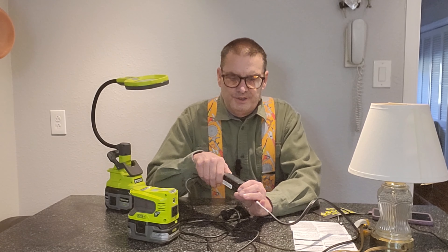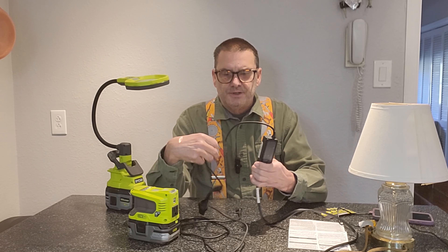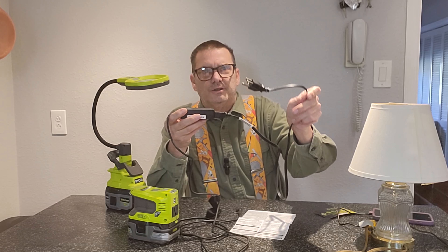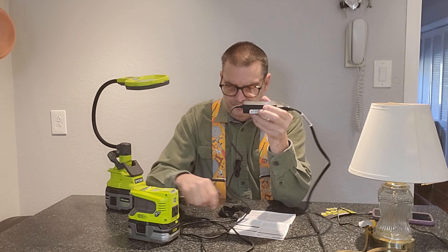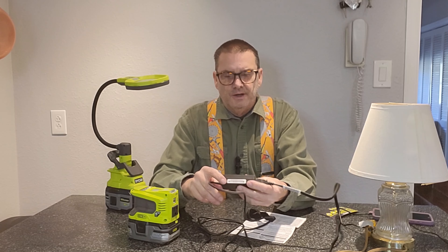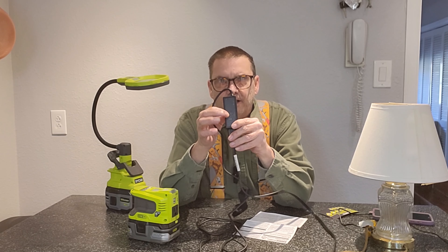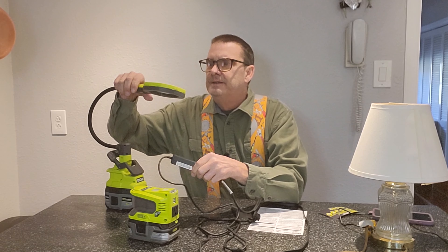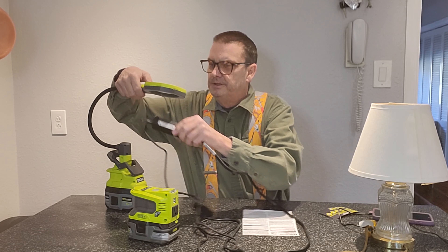The way you can tell is if you pull up your power supply — this is a power supply from my laptop. This does just the opposite: it plugs into the wall and converts AC power to DC power output, which is what your computer needs. If you're like me and the tiny writing is hard to see, I pull out my handy Ryobi magnifying LED light, PCL664, and turn that on.